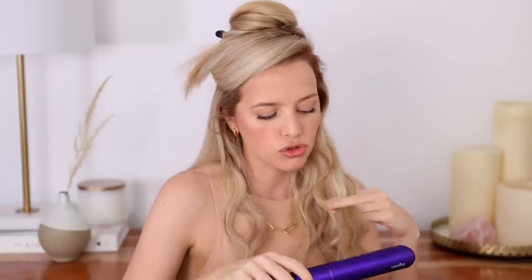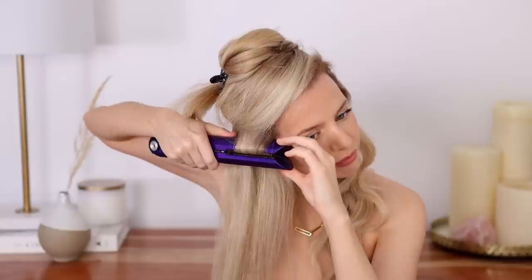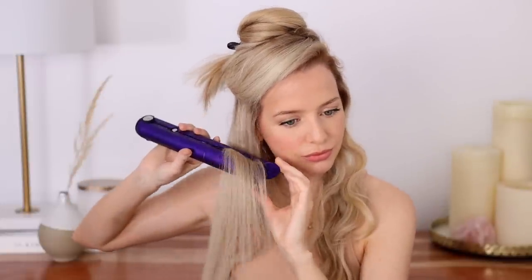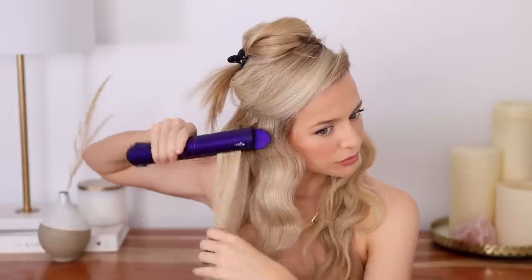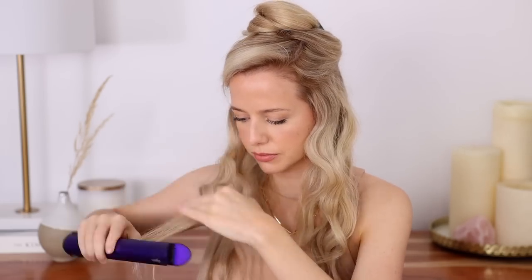I've shared a lot of beach waves tutorials on my channel and I have to say the plates, the shape, the material of this one honestly make waving your hair so much easier. You can see how smooth this just glides through my hair and all the hair just stays in between the plates. I keep saying avoid touching them and letting them set, but I keep touching them — try not to. For the lower sections, you can grab larger sections to speed things up, and as you get closer to your part, grab smaller ones so everything blends right in. It's a lot faster than it looks, especially when you get the hang of it.